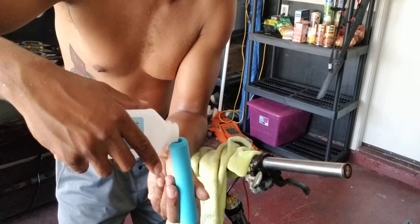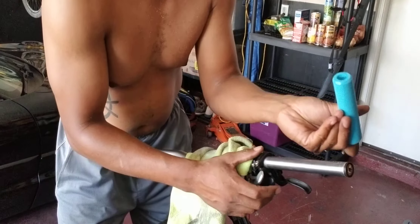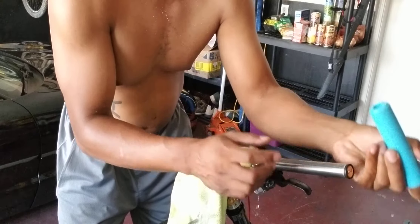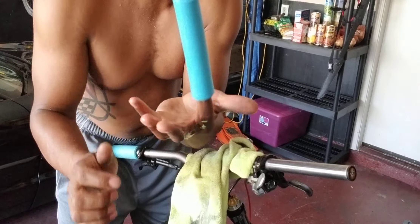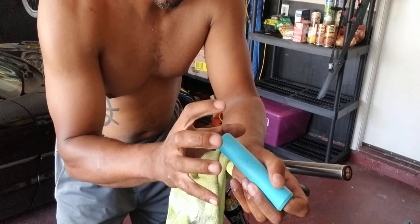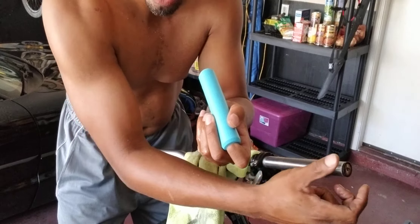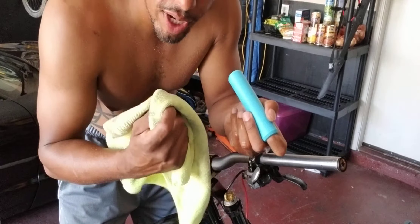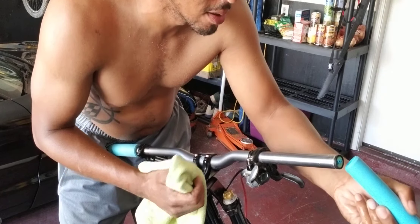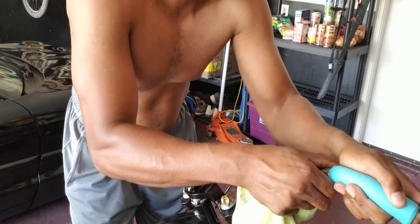Fill it up like that, pour a little bit on your bar. There's still some in there — keep your finger plugged. As you push it on, it's going to expand, and whatever fluid is in there is going to help lubricate and slide it on. When it gets tough, wrap the towel around it, use two hands, and you should be able to wrench this thing on.